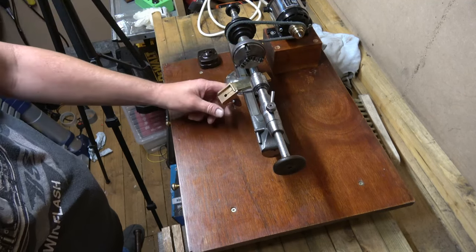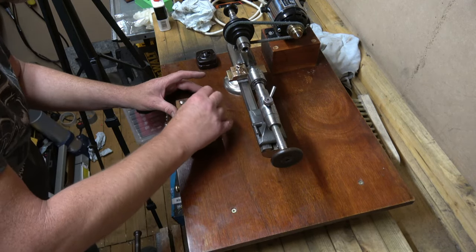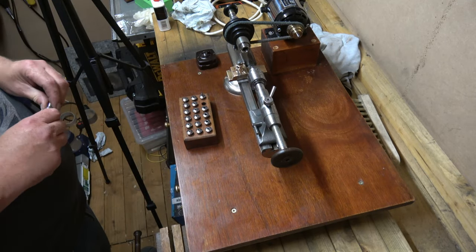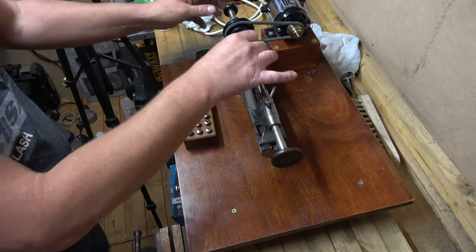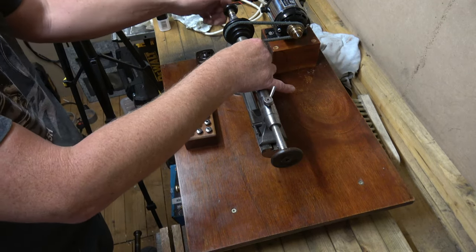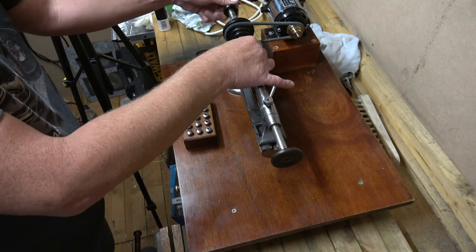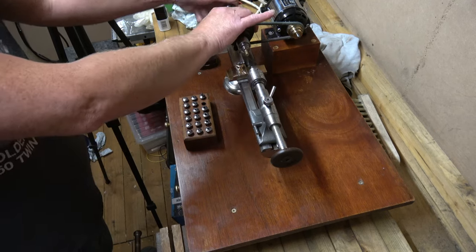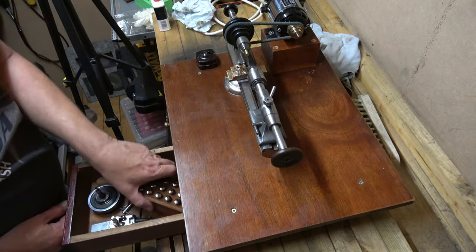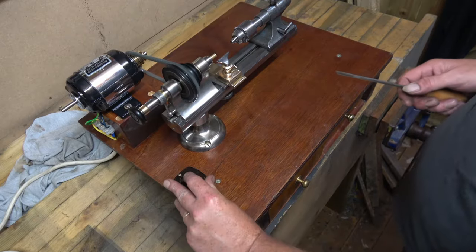It is still quite tight - I will end up getting a file to it. In the meantime we'll see if it works. So I've just got a bit of metal rod, found the right size collet bit, and then let's give it a whirl.